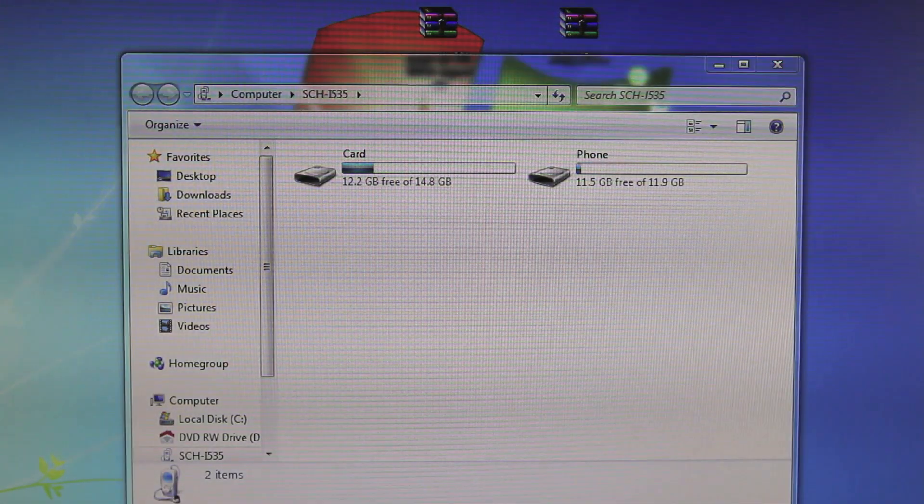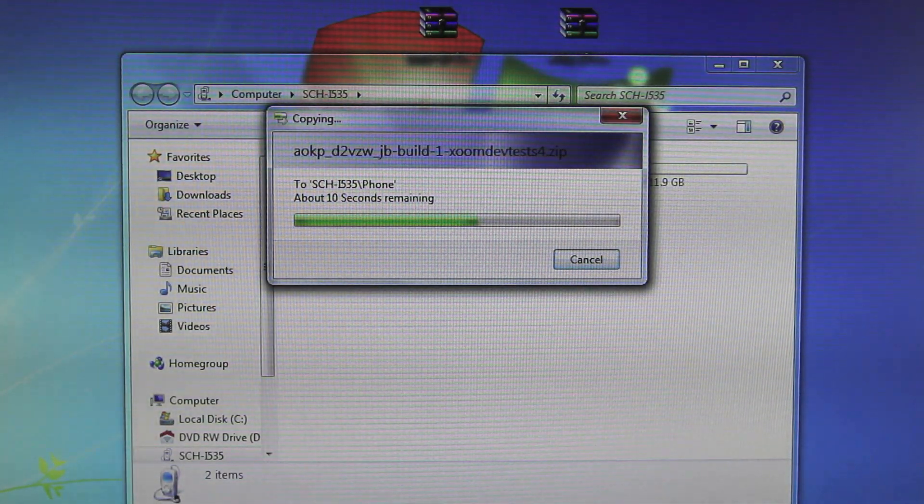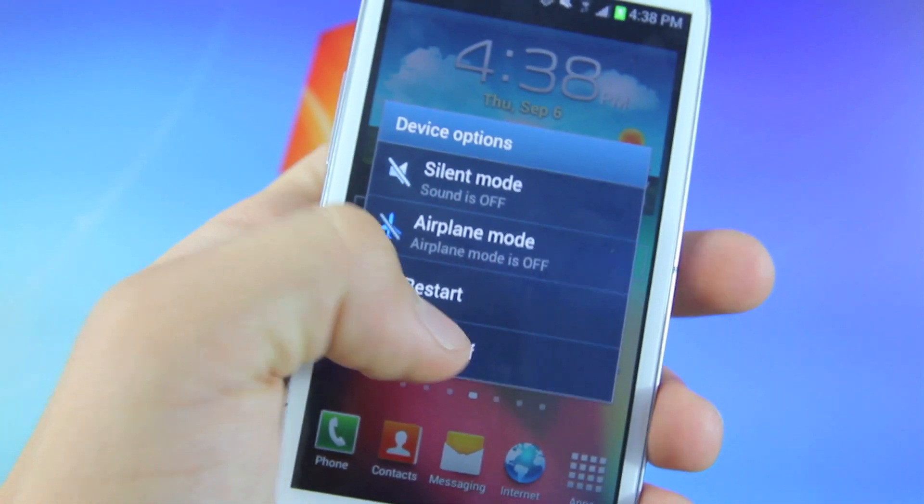Go ahead and bring up your phone files and put them into your internal storage. You do not need to unzip them, just drag them right in. The rest of this tutorial takes place on your phone, so go ahead and power it off.